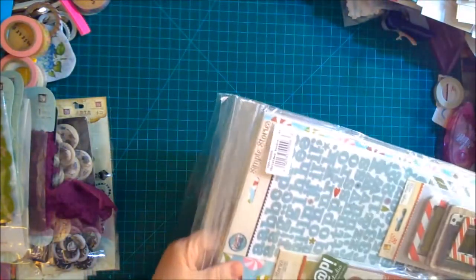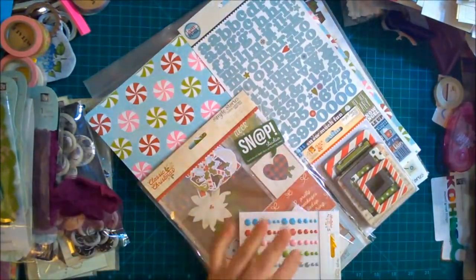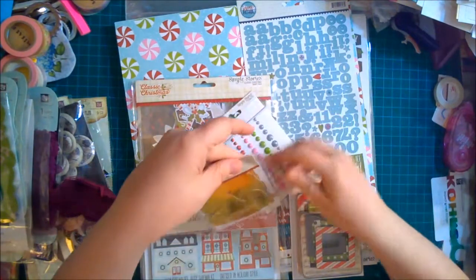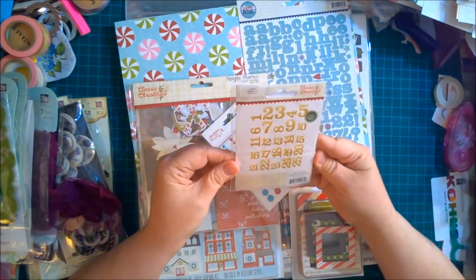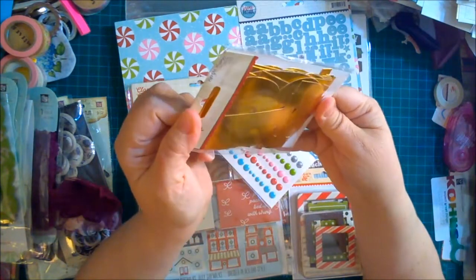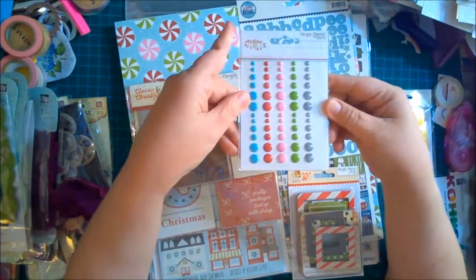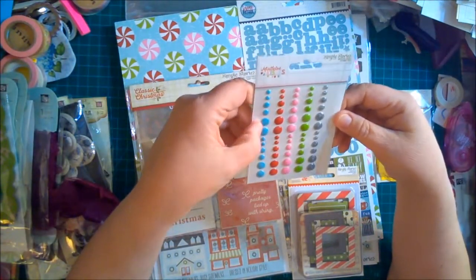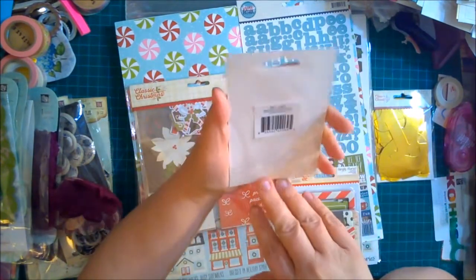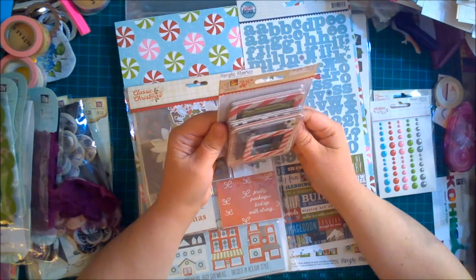Now let's dig into the Simple Stories grab bag and see what I got. It all looks to be Christmasy, which is nice. This is 'Classic Christmas' and it's numbers — so this is the 25 Days of Christmas, one through 25. That would be great in a December Daily. I might keep this for next year since I kind of failed at my December Daily this year. Some enamel dots — I love enamel dots — and these are 'Mistletoe Kisses.'